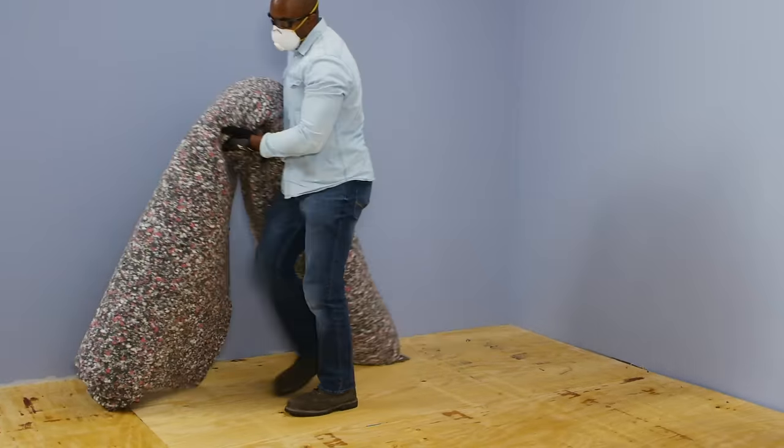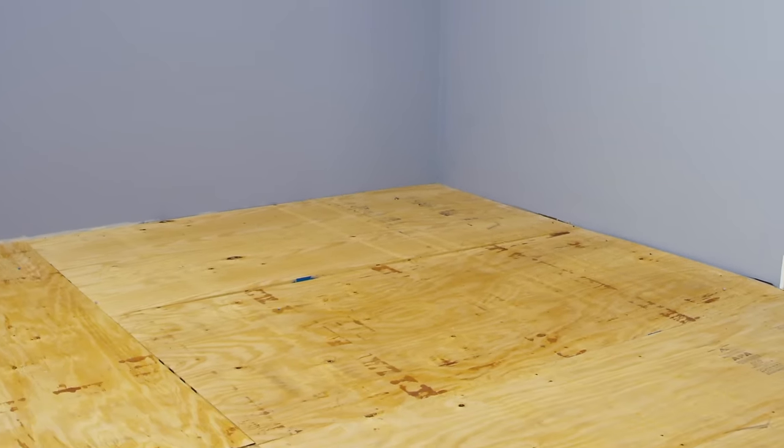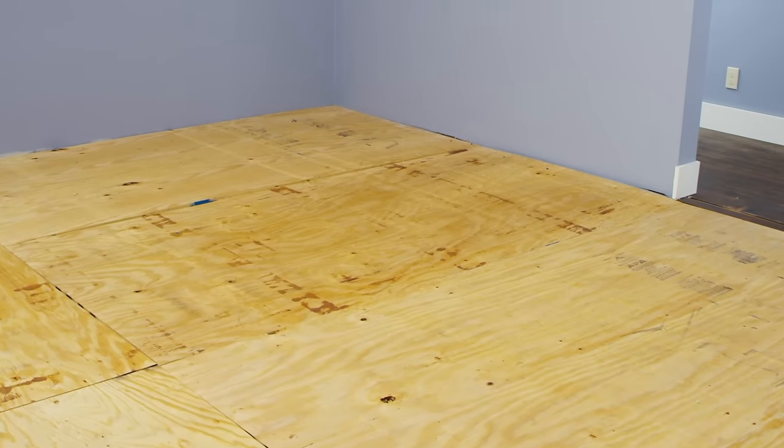Removing a stained and time-worn carpet is a surprisingly easy task, even if you're new to DIY. Just follow these steps to get the job done. Thank you for shopping at The Home Depot.